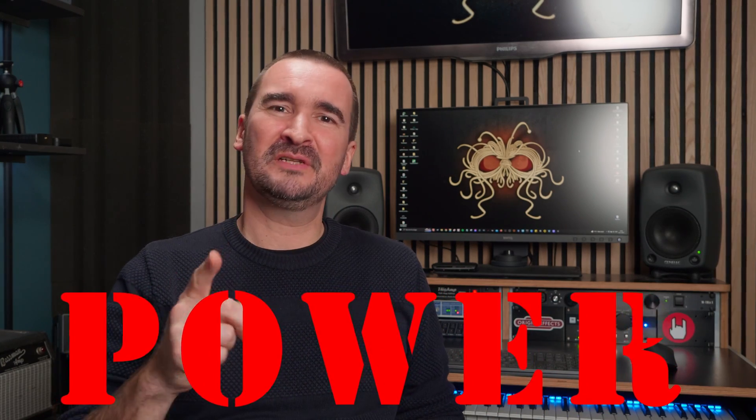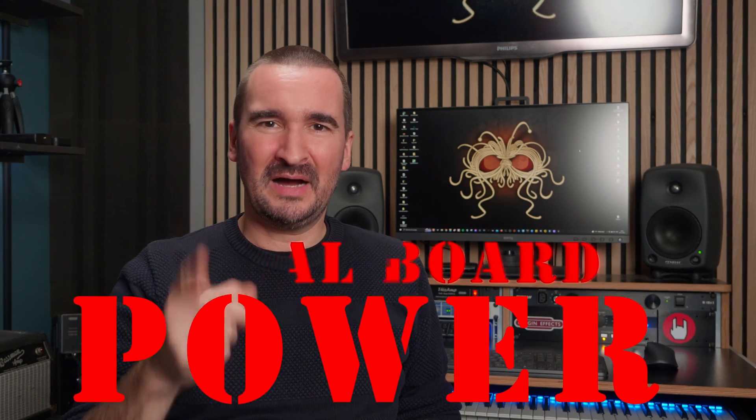Hey you! Thank you so much for tuning into my channel. In this video we are going to be talking about power — more specifically, pedalboard power.